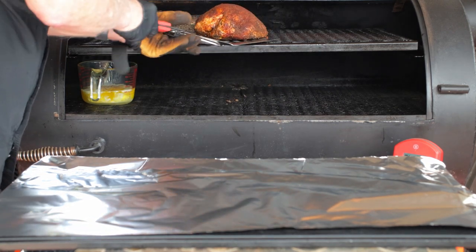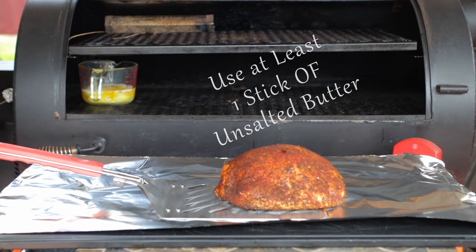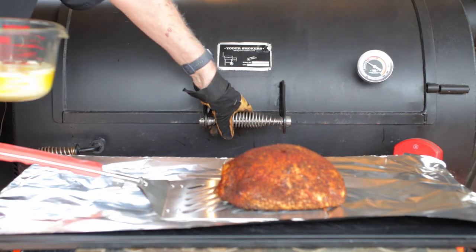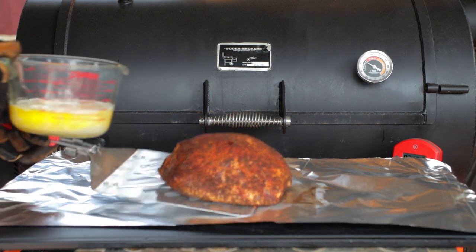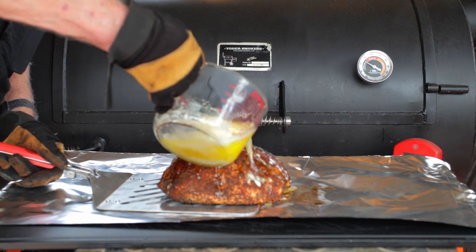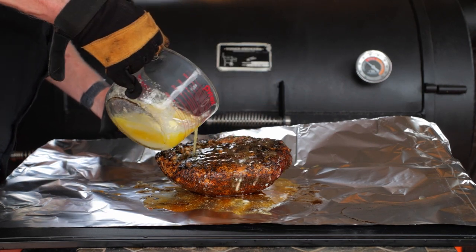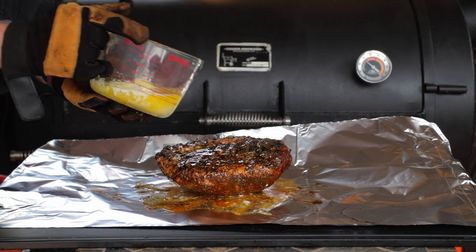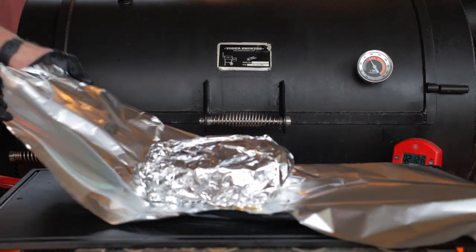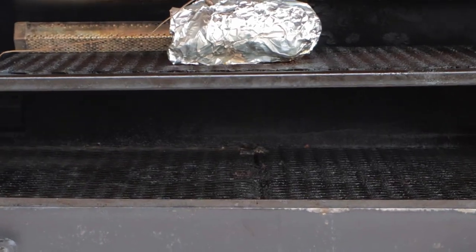At 145°F, lay out a sheet of foil and place the turkey breast right in the middle. Look how absolutely spectacular this thing looks — we're definitely killing it here. Pour some of that melted butter over the presentation side, then turn the breast over and butter up the back side. I'm wrapping this in heavy-duty 18-inch-wide foil. Most people like to use two sheets of foil here, and I do too — you just don't want to risk any of that butter getting away, so double-wrap it.